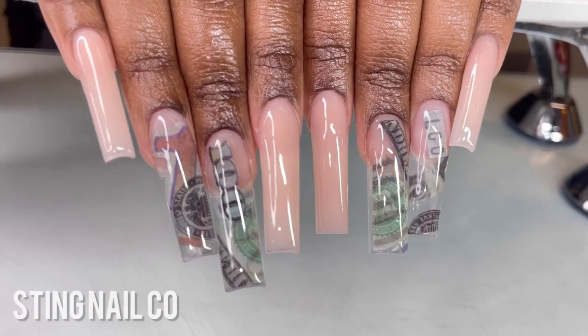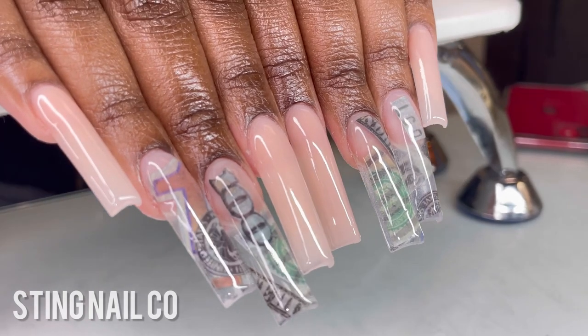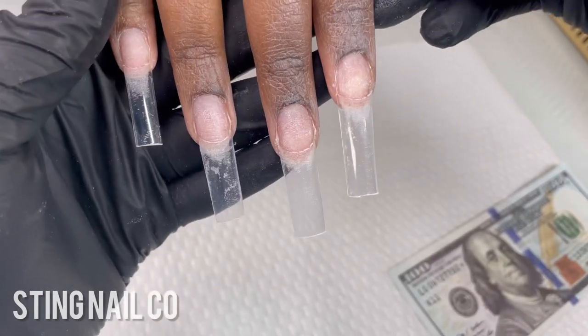Hey y'all, welcome back to my channel. This is Tynetta from Sting Nail Co, and today I'm going to show you how I did these extra long encapsulated nails — super simple and super easy.